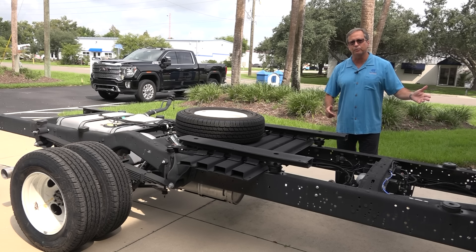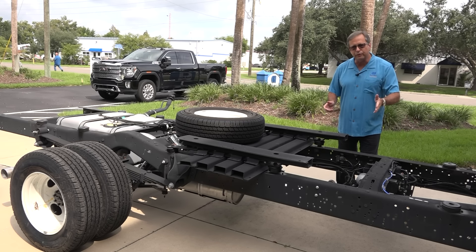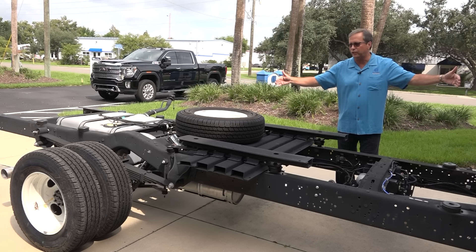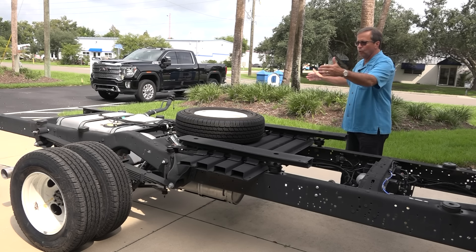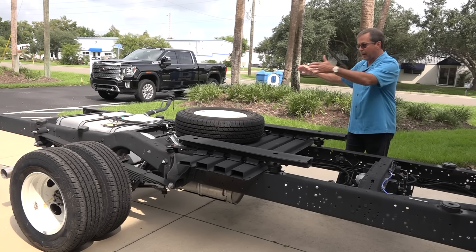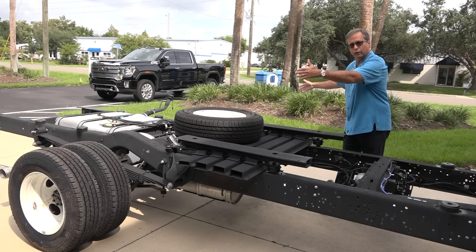Six-speed transmission. It's got a lot of safety features like lane assist, adaptive cruise control. This is where it starts — a 158-inch wheelbase, dual rear wheels that are 8 feet wide. So when we put our bodies on, the bodies fit side-to-side, wheel-to-wheel.